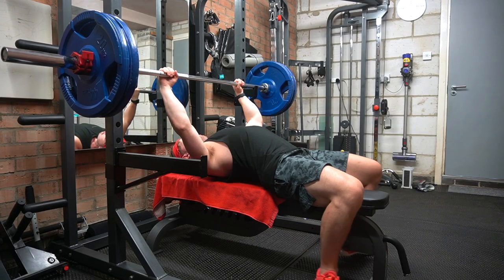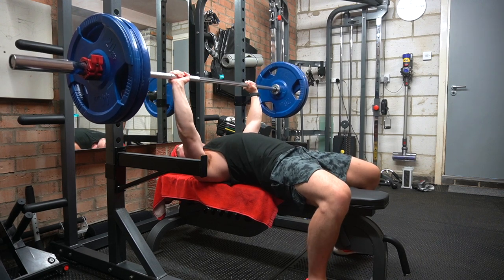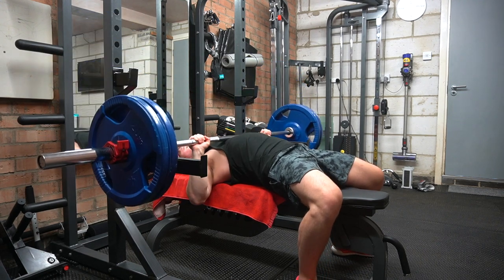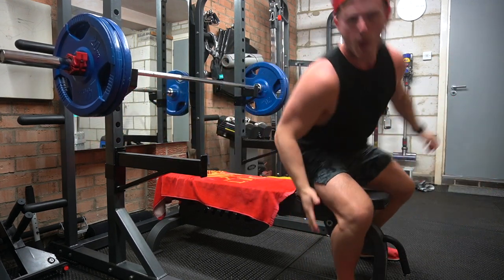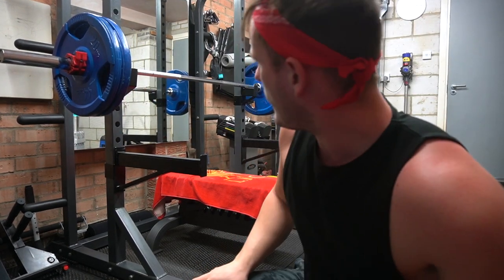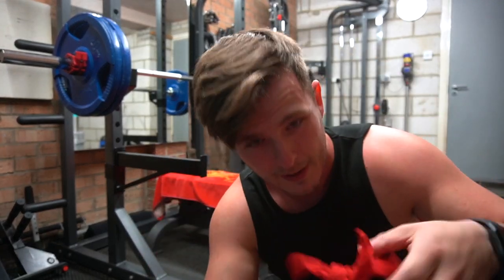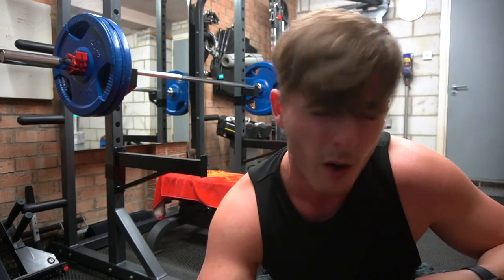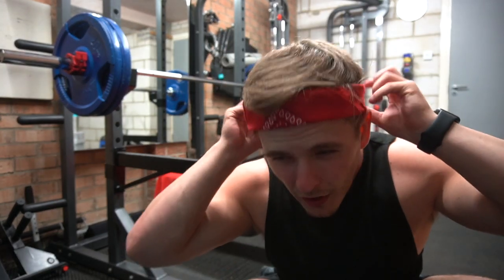Let's go. I felt like my bum lifted a little bit — oh my god, look at myself, flipping heck. The bandana might have to come off — look at my lockdown haircut. Alright, sod it, that'll do. 105 or 110 first? Let's go for 105.